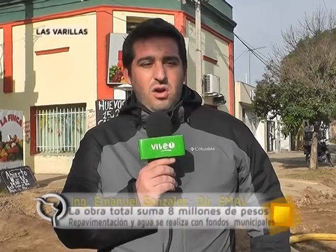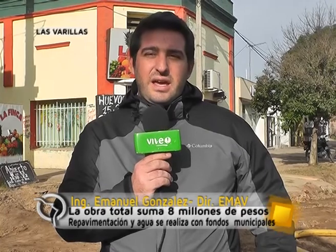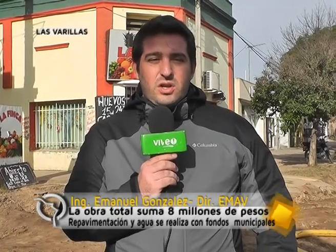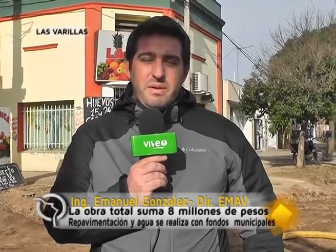Estimamos que para la semana que viene ya estaríamos saliendo con la red colectora cloacal en dirección a la calle Avellaneda, con lo cual liberaríamos esta esquina para que se comiencen las tareas de compactación de la subrasante para el pavimento, y posteriormente empezar a verter el hormigón para la repavimentación.